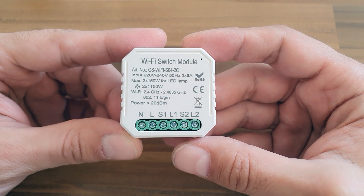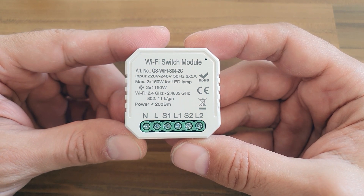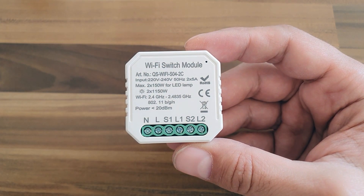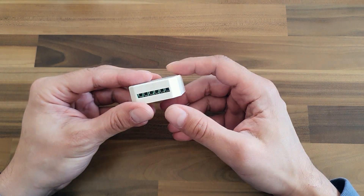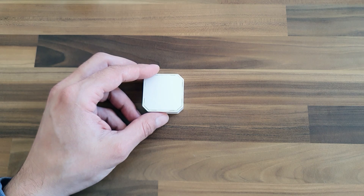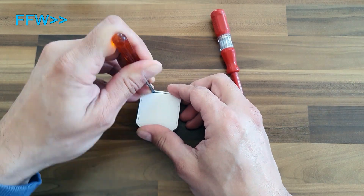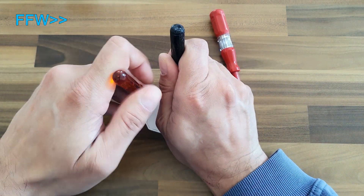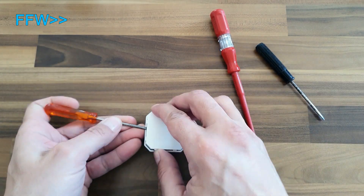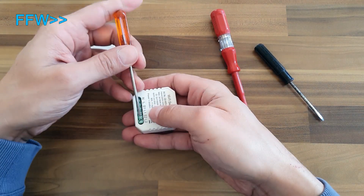Let's check the connections. The left two N and L are for the power supply, S1 and S2 are AC voltage inputs, and L1 and L2 are corresponding outputs from relays. As we are hackers, we will use a back entry. Some tiny screwdrivers are necessary for lockpicking. This specific module was hard to open; others opened really fast.